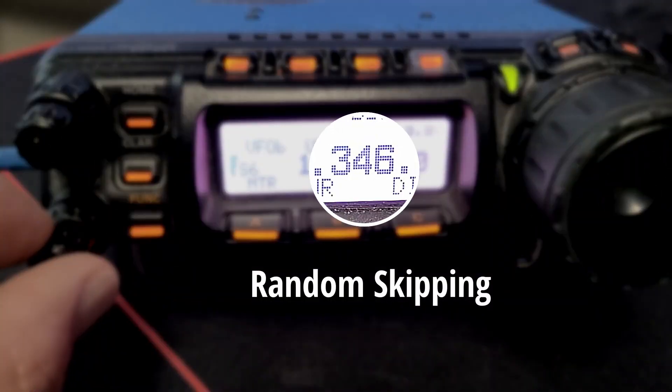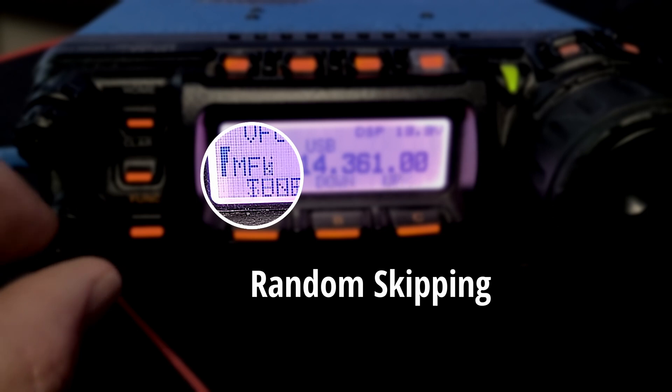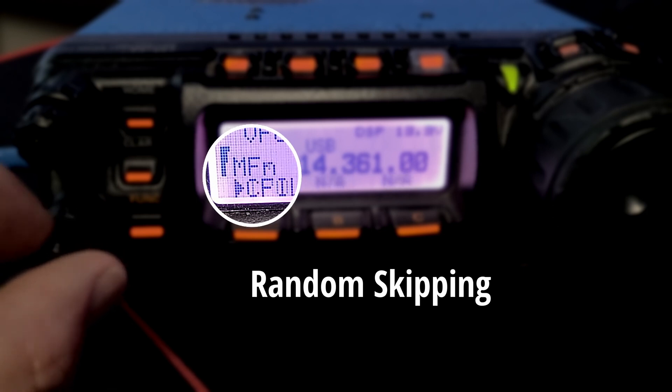Over the last year, my 857D has developed a weird problem where the encoder knob, when you're dialing around frequencies or using the menu function, it would skip. It would miss beats where it was supposed to stop. That was just no good. It's very frustrating if you needed to get to a menu — and the menus are bad enough as it is — but when you wanted to get to a frequency and it would skip, it was pretty annoying when you needed to get somewhere fast.